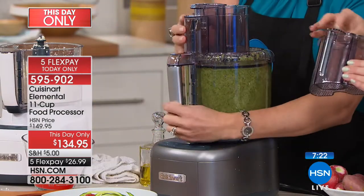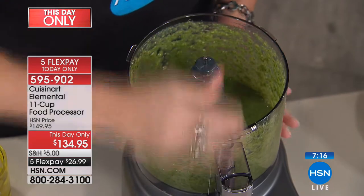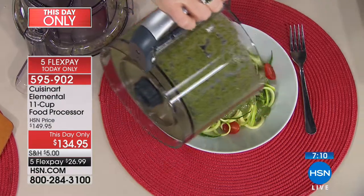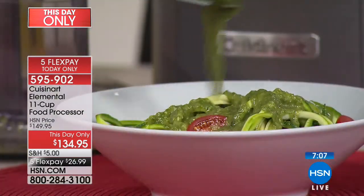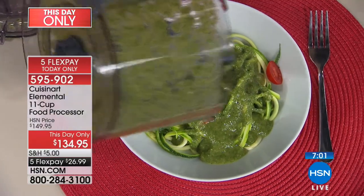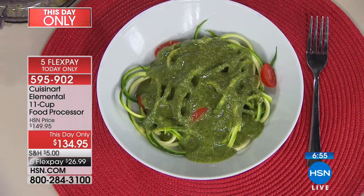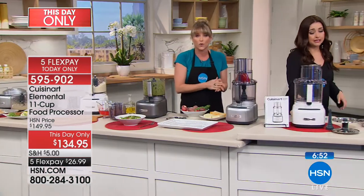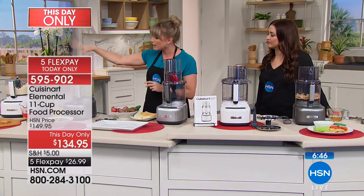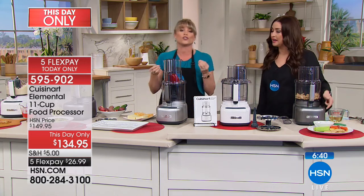We did put a clock up on the screen — this is very limited today, about seven minutes remaining. This will come back, but when it does it's going to be $150. So it's your opportunity today to try it for 30 days. If you're just joining us, we literally did crab cakes, mincing garlic, cauliflower rice — now you can slice, dice, shred, and do everything you would traditionally do with a food processor.